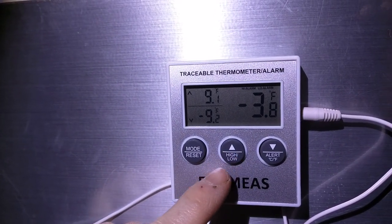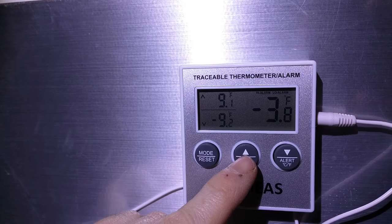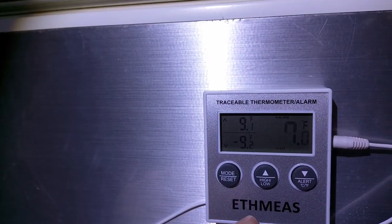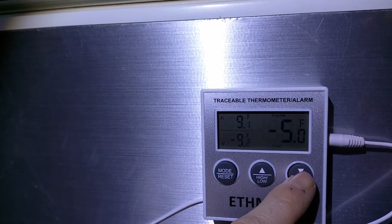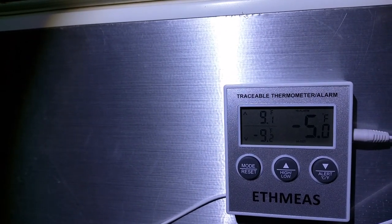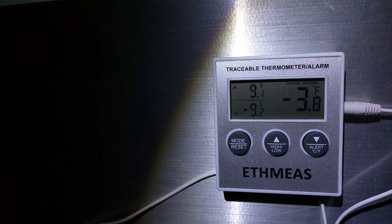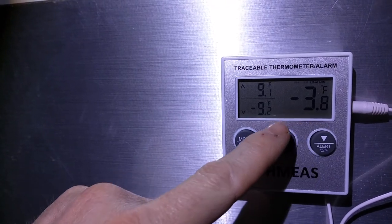If the temperature goes too high, it'll set the alarm. Right now we're sitting at minus 3.8. The alarm is set for 7, so if I hit that and turn it down to, say, minus 5 for example — and there's the alarm — because we're at minus 3.8 and not minus 5.